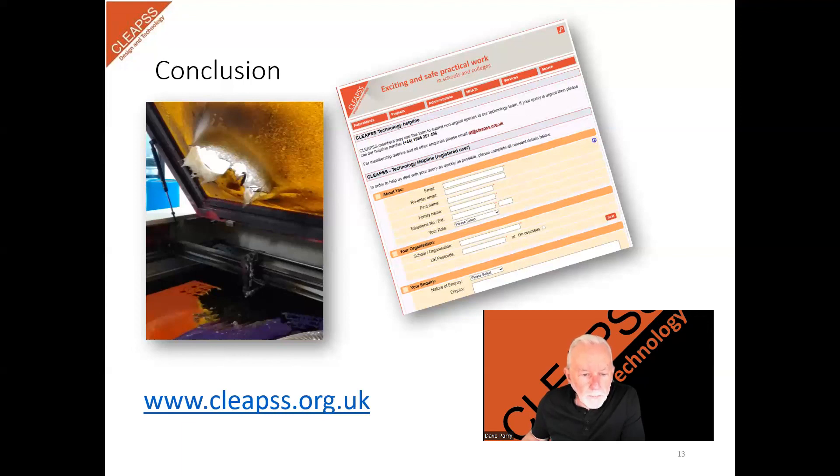I hope this has been helpful. If you have any questions about the use of the laser cutter in school or any other piece of equipment, please contact CLEAPS through the helpline.